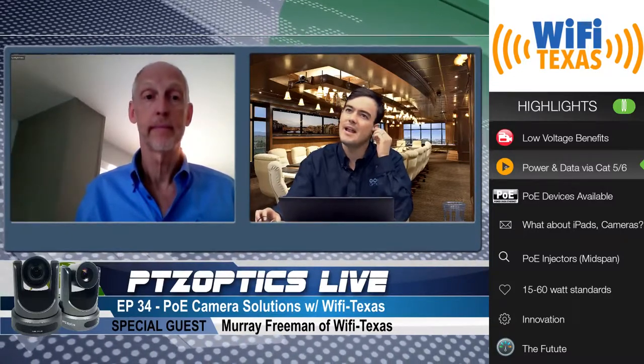The live stream has about a minute and a half of latency, so everyone else is pretty much a minute and a half behind us. There was that question about 220 volts and the lights. What are the main questions you usually get, Murray, when people are thinking about doing POE — is this because people don't want to hire electricians, or is this just for ease of use?